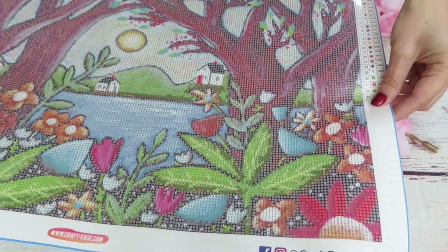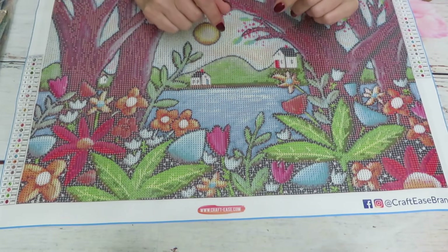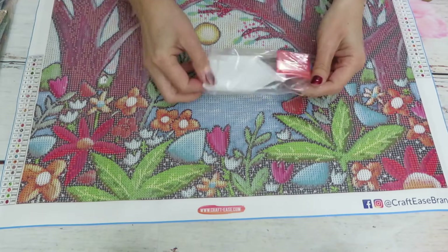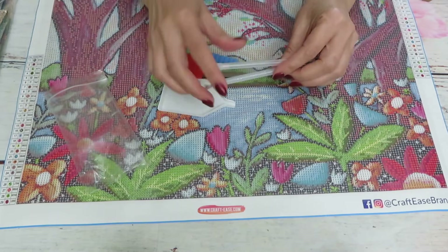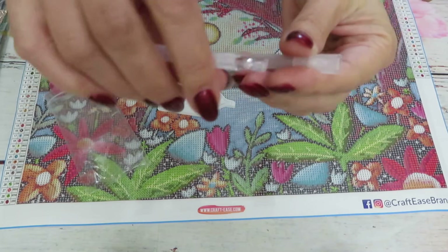There are lots of flowers in the design. I cannot wait to see the diamonds that go with it, because CraftEase always has some special diamonds. The tool set will probably be the same one as always — it's an awesome toolkit. In case you need a reminder, it includes a one-placer, a three-placer, and a six or seven-placer.